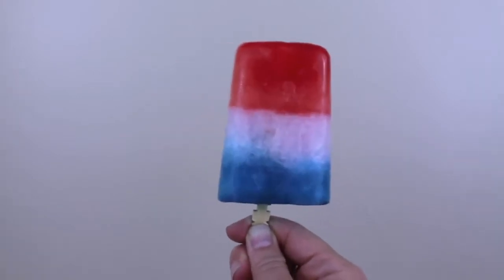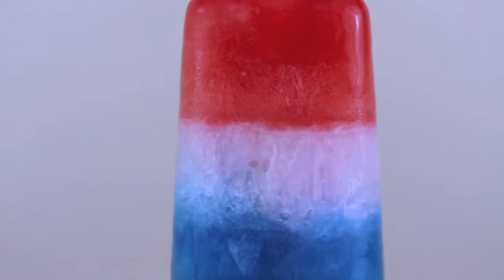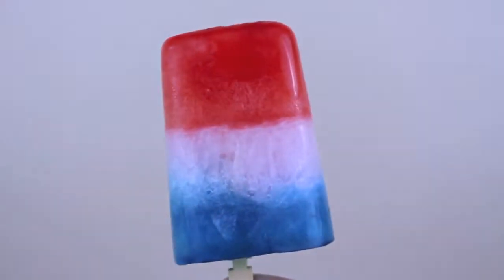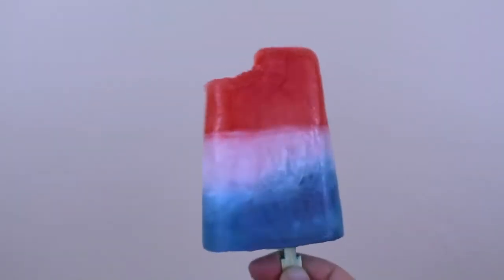And this is what the final product looks like. I am so impressed with the way that they came out. They are absolutely beautiful, extremely visually appealing, ridiculously delicious, and I believe that these will be a huge hit with both kids and adults at any summer party.